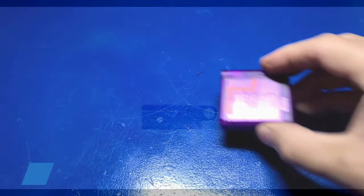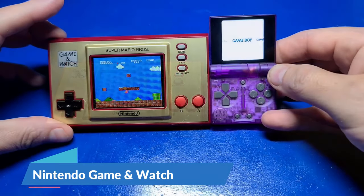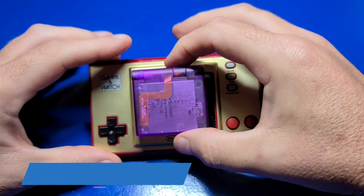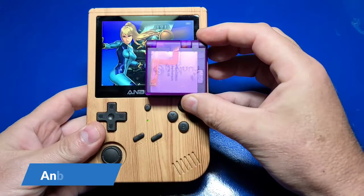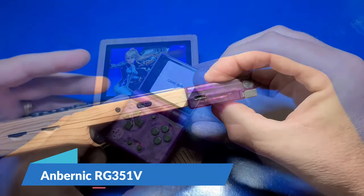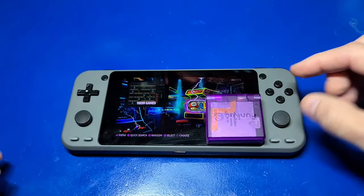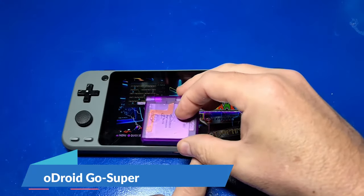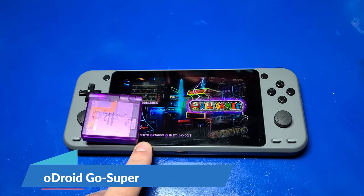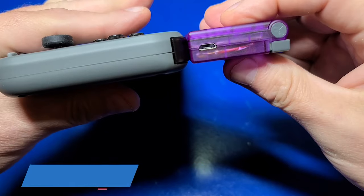Let's compare the FunKey S to some recent devices I've reviewed, such as the Nintendo Game & Watch. Folded up, the entire device will just about fit inside its screen. Folded up it almost takes up a quarter of the screen on the RG351V and is about the same thickness as the display area. On the Odroid Go Super, you can fit about two and a half of these units folded across the display, and it's about the same height extended as that display.